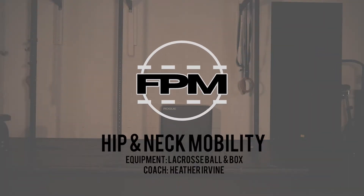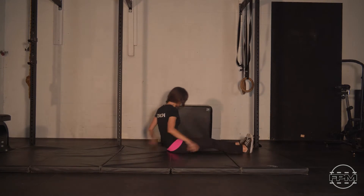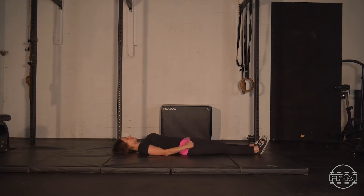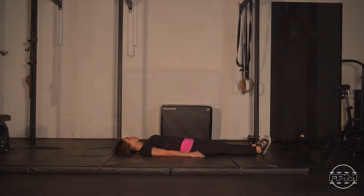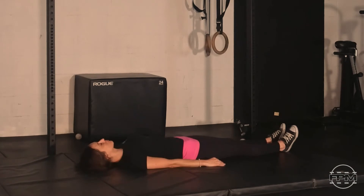Welcome to another five pillar mobility session. Today our focus is on the hips and the neck. Let's start by finding a nice comfy spot lying on your back, taking some attention to your breath, noticing the sensation of that breath — feeling it come in through the nose and slowly out through the nose. If you find counting your breaths helpful, feel free to count at a pace that works for you. The counting is not necessary; just find that rhythm that helps you relax.